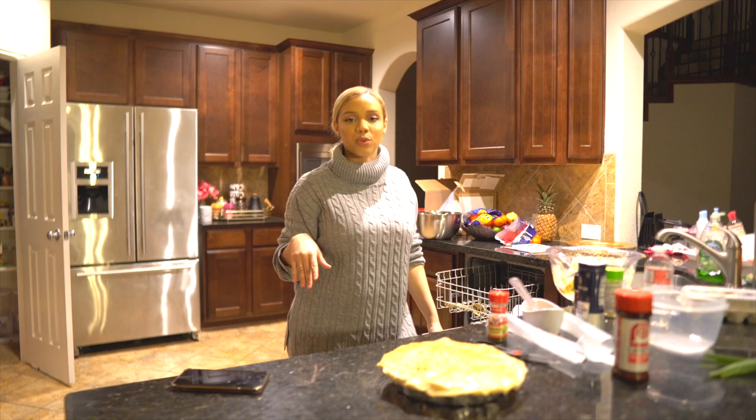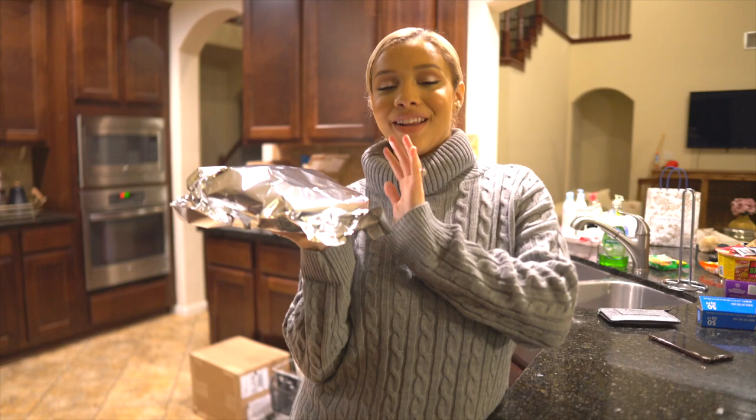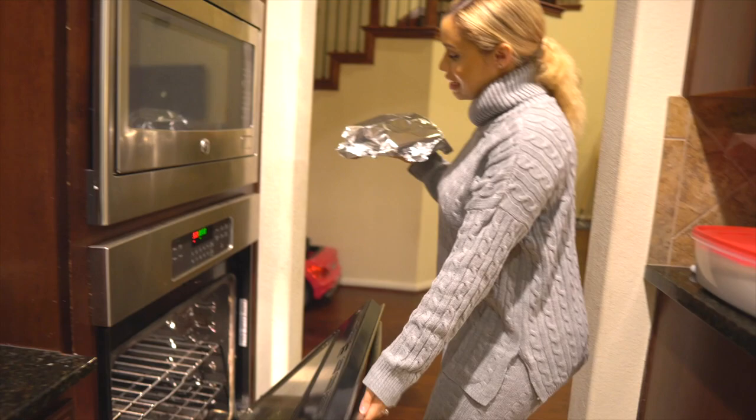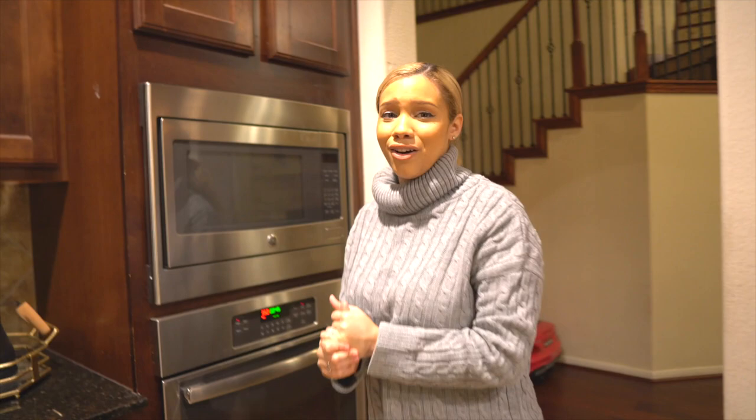I put some aluminum foil on the top of our pie. The oven has just reached 350, so I'm gonna pop this in for 45 minutes at the bottom rack so everything cooks through. Then once you take it out, undo the foil and put it at the top for another 25 minutes to get that nice golden brown color. I know it takes a while, but we didn't have to do anything in prep and you want that chicken cooked through.